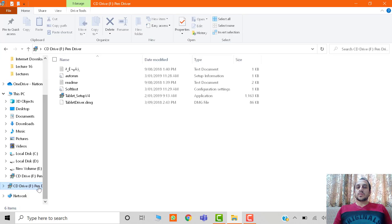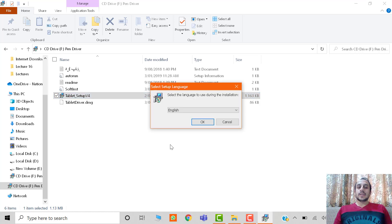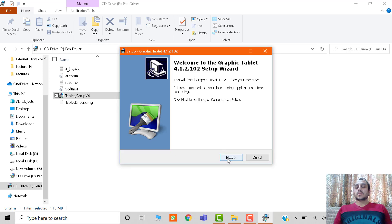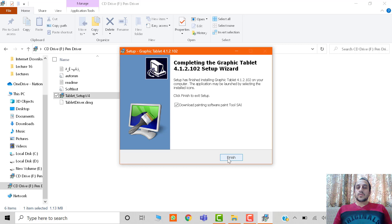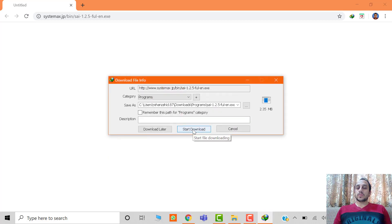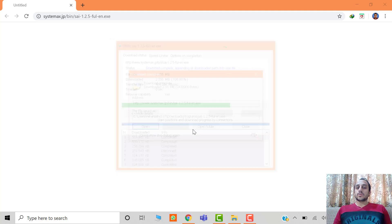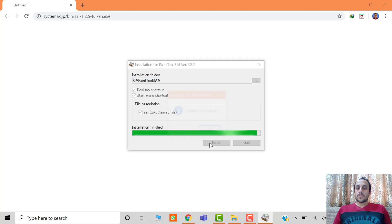The software installation process is very easy. You just have to connect this graphic tablet with the laptop and then go to My Computer. There will be a drive available — just click on 'Tablet Setup v4' and install that software. After the installation completes, a web link will open and you will be asked to download another file. Download that file — it is the actual software you need to install. Open the folder and install the software, and that's it.